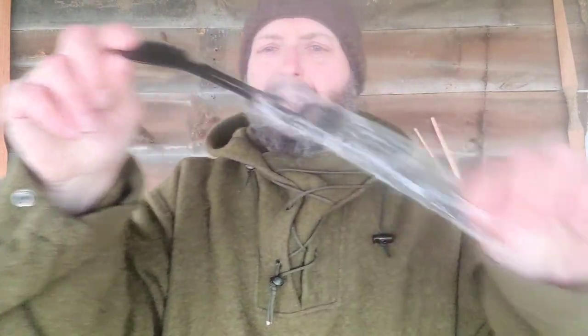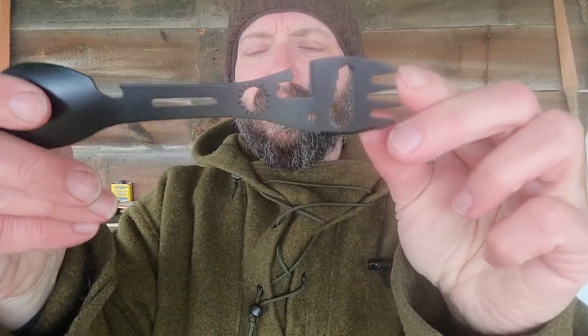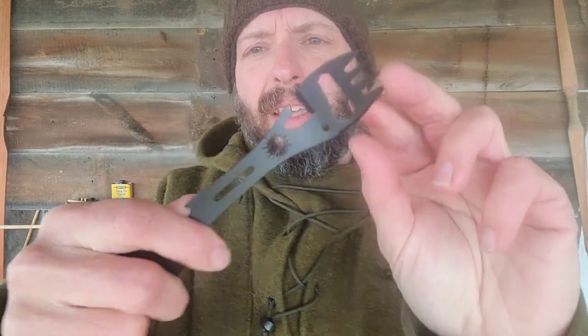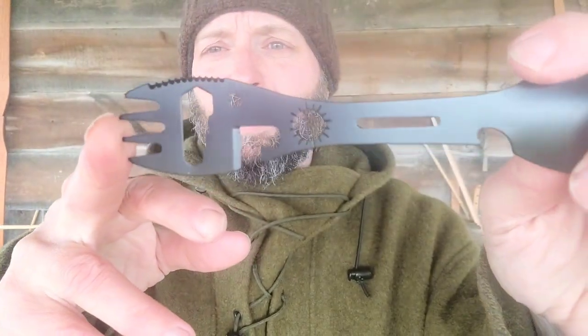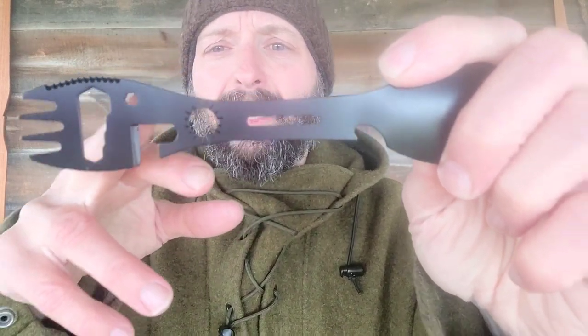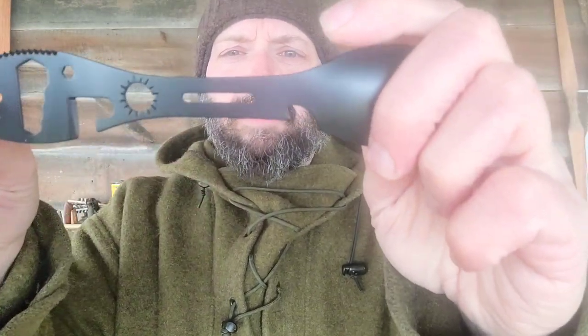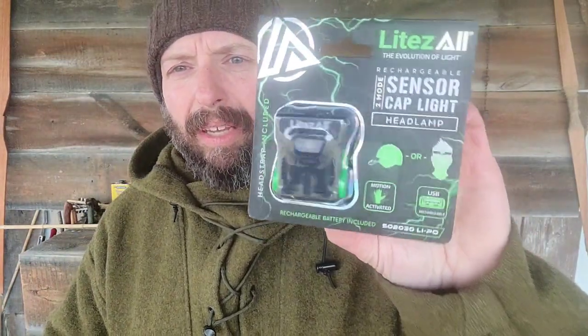Next item out is a spoon spork multi-tool, which is actually pretty interesting. Anytime you're around modern equipment you're going to run into a situation where you have loose hardware, and the standard bushcraft stuff just doesn't apply. There is a can opener, a couple of different size nuts, what looks like a hex driver, and a bottle cap lifter. There are a lot of tools you can have with you in addition to just being able to eat.